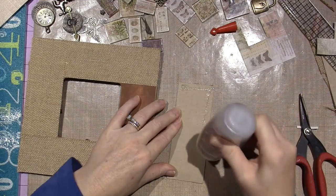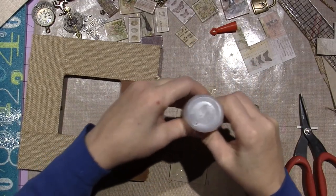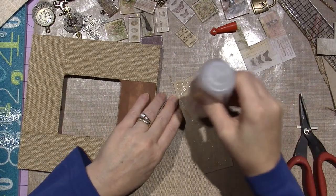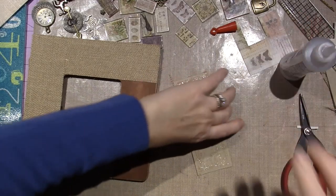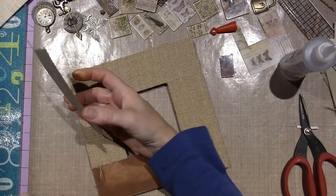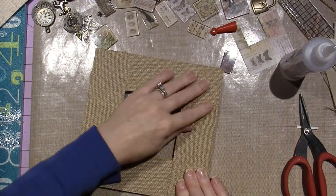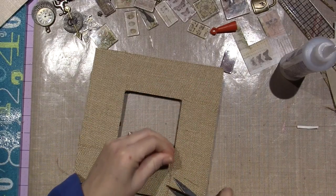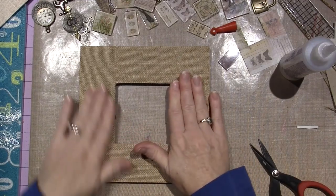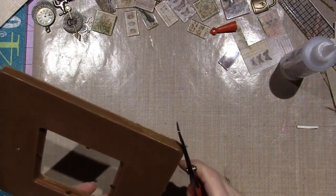I'm like really shaky. I had a couple of iced coffees — I like to make my own with the Starbucks Via iced coffee, and I drank a whole one today. I feel really shaky. I love iced coffee though — I think I'm addicted to it. I have a burlap frame and I'm just going to trim the corners.